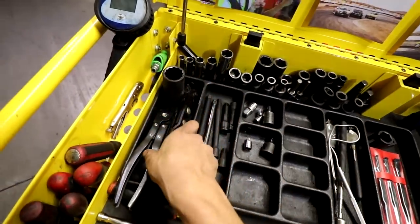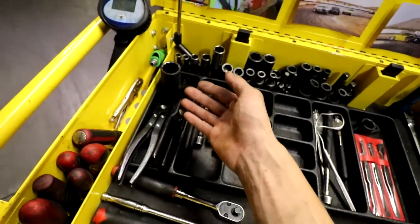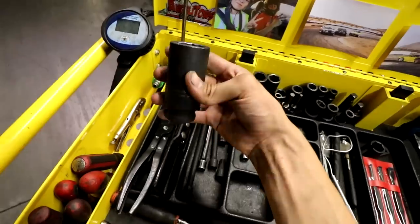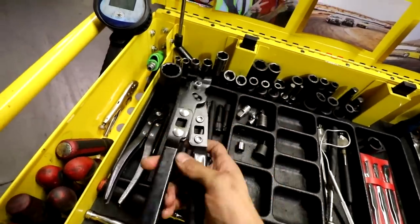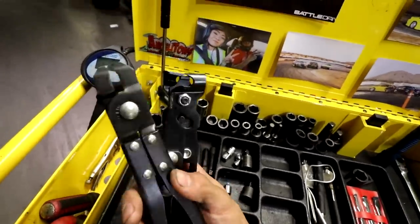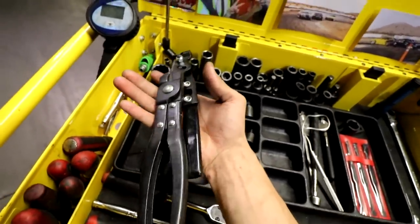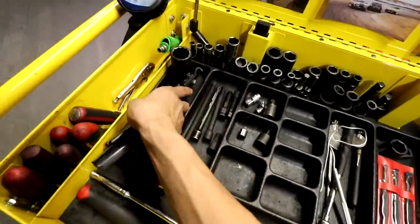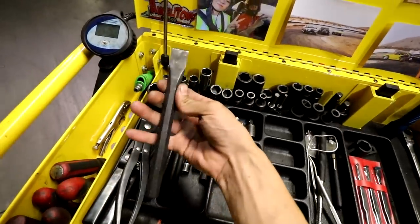Over here on the left I kind of put the tools for CV axles. You'll be dealing a lot with that since with Toyota there's a lot of front-wheel-drive vehicles, so we got our 30mm axle nut socket — definitely a need. We have two pairs of CV axle boot clamp pliers — pretty nice to have, although you don't rebuild CV axles as much at Toyota now, but every now and then you'll still run into them. As well as a stake to stake the CV axle nuts.